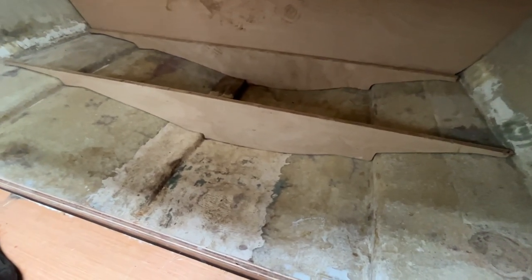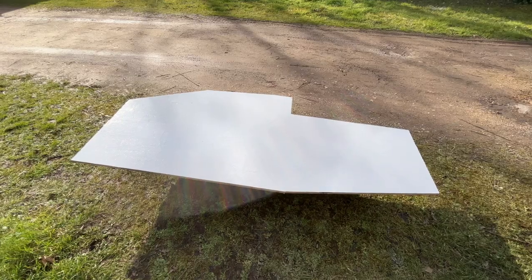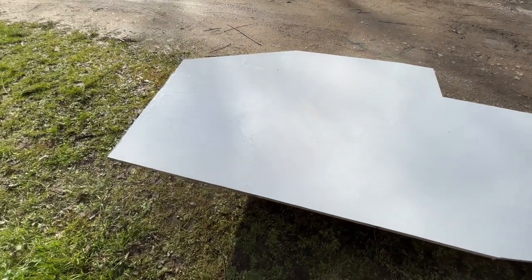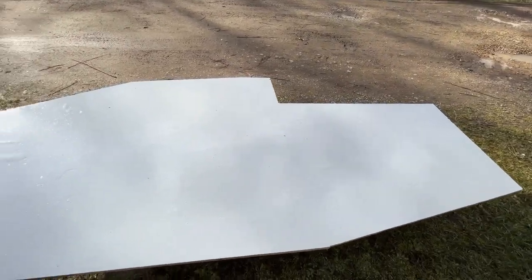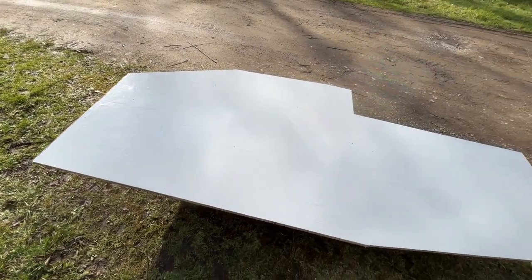I'm going to paint the floor in now. Okay, it's been about an hour and it is actually bone dry. Turned out really good. So I'm going to do a second coat anyway, because it's going to be underneath and sealed and you'll probably never see it again. At least then I know it's been done and protected.